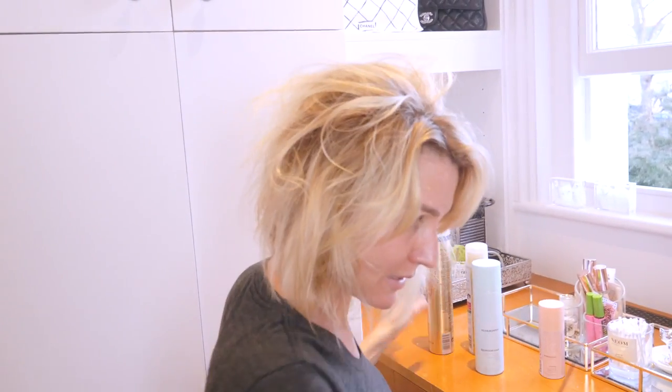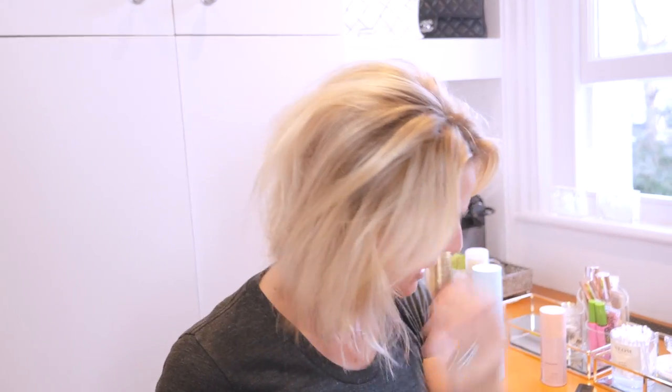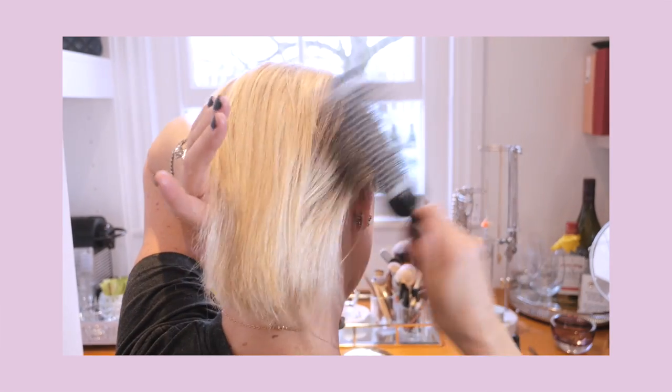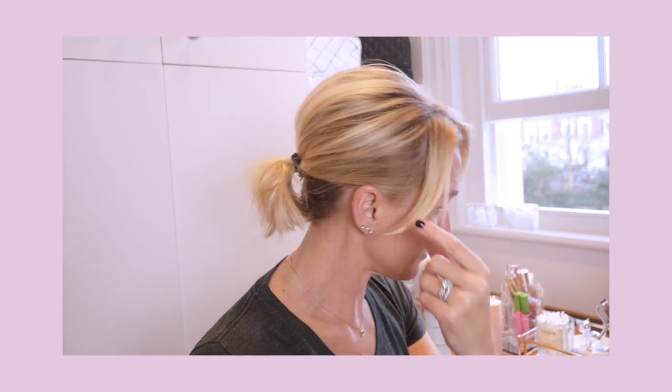Get some hairspray in there, then just smooth over lightly like this. Think about how you want that front part. So this is just a messy low pony - you pull it in here and mess it up a bit. You want it to look like you've just thrown it together when you really haven't. Just a bit messy. You can slick that one down if you want, bring it in, keep it a little flatter but just keep the height. I like that actually.